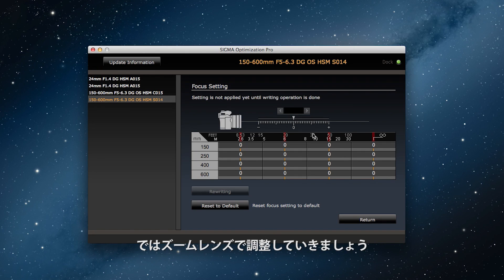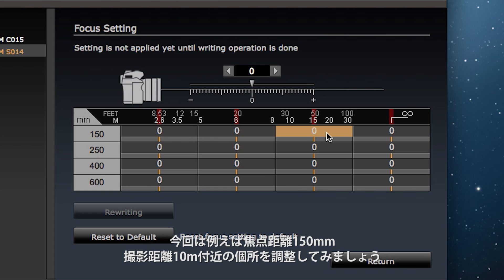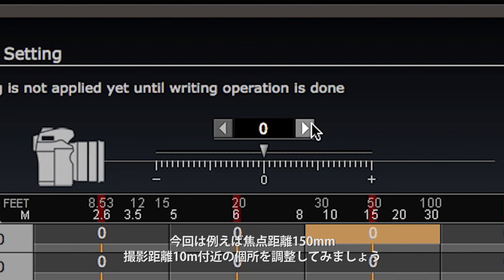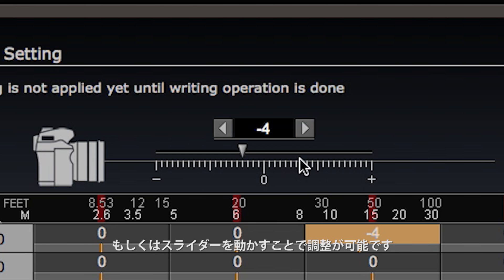Let's try actually making an adjustment for a zoom lens. Click on the cell of the range you'd like to adjust. In this case let's adjust the settings for the focus distance of 150mm and the shooting distance of 10m. After you've made the selection you can adjust the settings using the spin box at the top or the slider underneath.